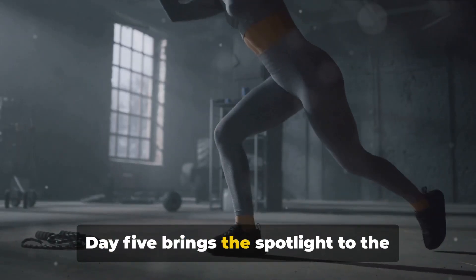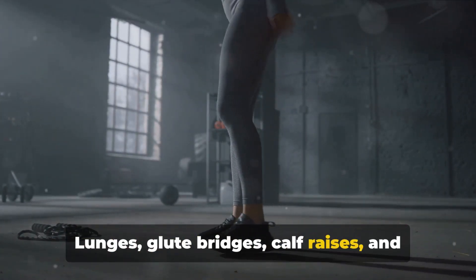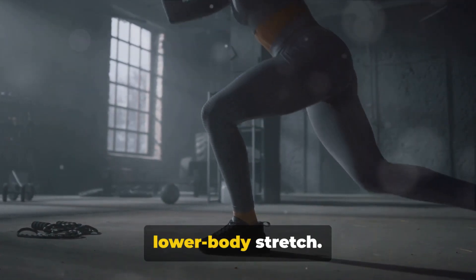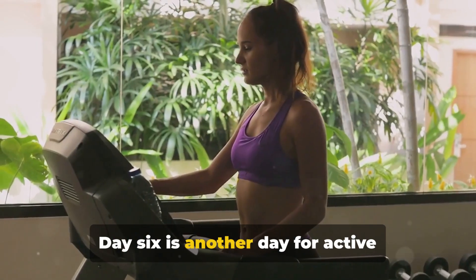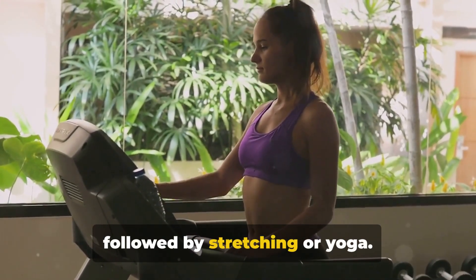Day 5 brings the spotlight to the lower body. Lunges, glute bridges, calf raises, and the dead bug exercise target your legs and core, rounded off with a 10-minute lower body stretch. Day 6 is another day for active recovery, this time with moderate cardio followed by stretching or yoga.